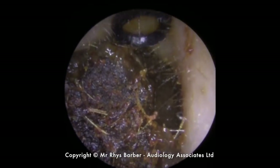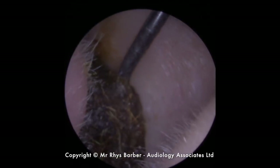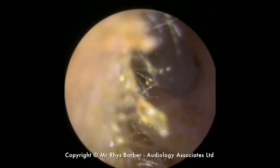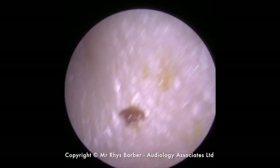So we're just going to use the Jobson horn to get behind this. You can see it's just going in and up and over. There you go — that was the offending block of wax. Nice size, a fair old chunk. You can see the eardrum there — looks nice and healthy on this side as well.